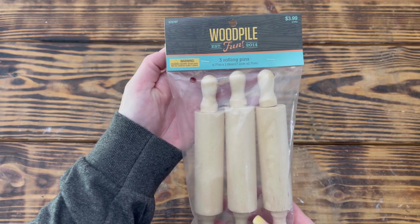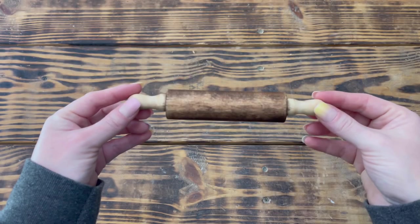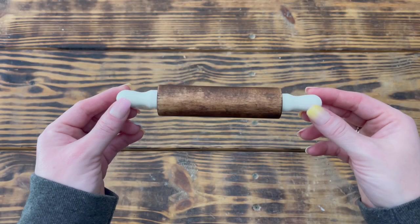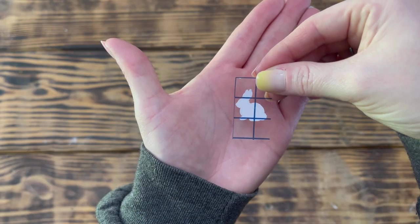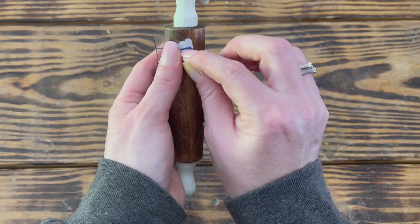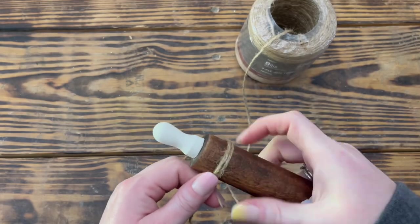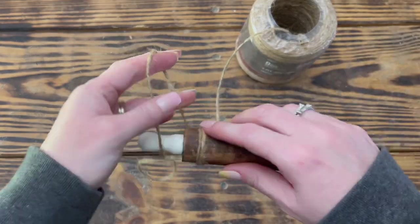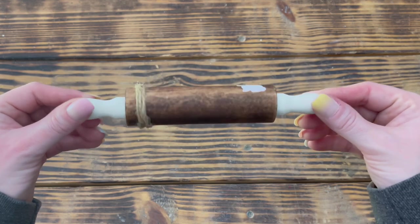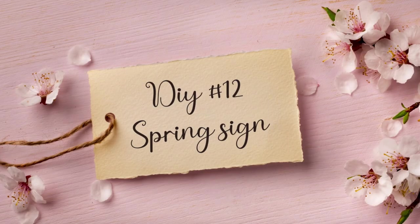Let's jump into DIY number eleven. For this project I used one of these mini wooden rolling pins from Hobby Lobby. I started by using Minwax wood stain in Red Oak to stain the center of the rolling pin, then used Waverly chalk paint in Plaster and gave the handles two good coats. I used my Cricut to cut out a small bunny decal in matte white vinyl and placed it on the right side. To finish, I took some jute cord, hot-glued it to the left side of the rolling pin, wrapped it around three times, secured the end with hot glue, and cut off the excess. I am absolutely loving the combination of Red Oak stain and Plaster chalk paint for spring!